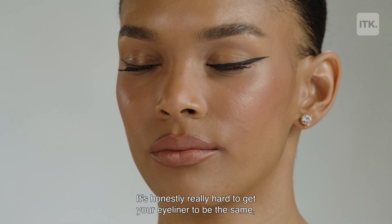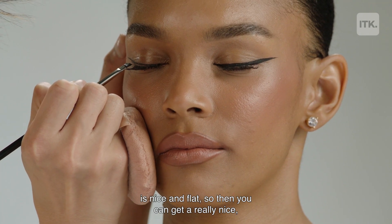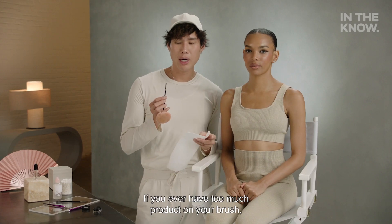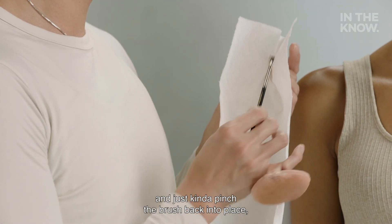It's honestly really hard to get your eyeliner to be the same, so you always want to make sure that whatever brush you're using is nice and flat so that you can get a really nice, sharp, clean line. If you ever have too much product on your brush, take a little paper towel or tissue paper and just pinch the brush back into place so it's nice and thin.